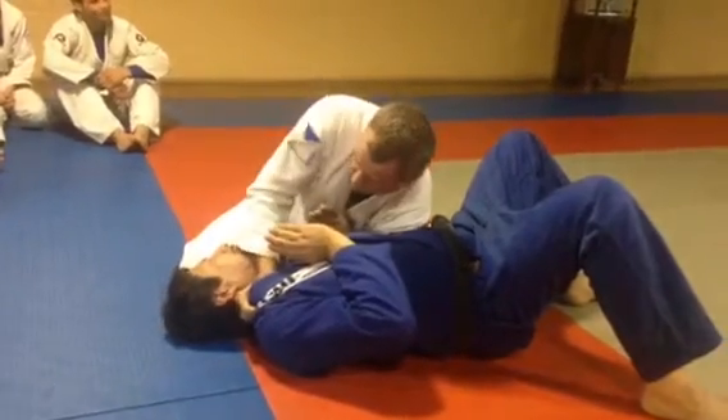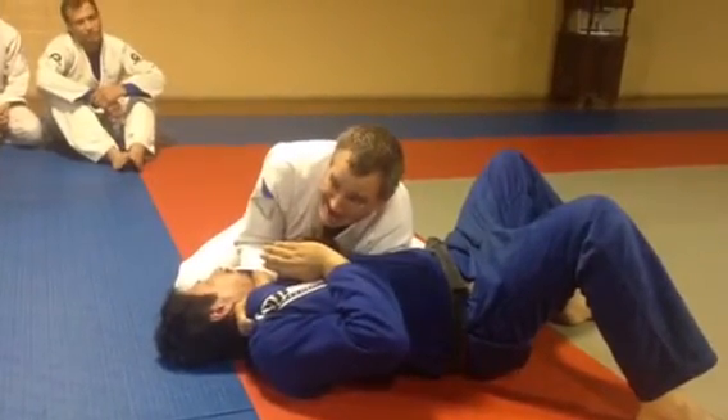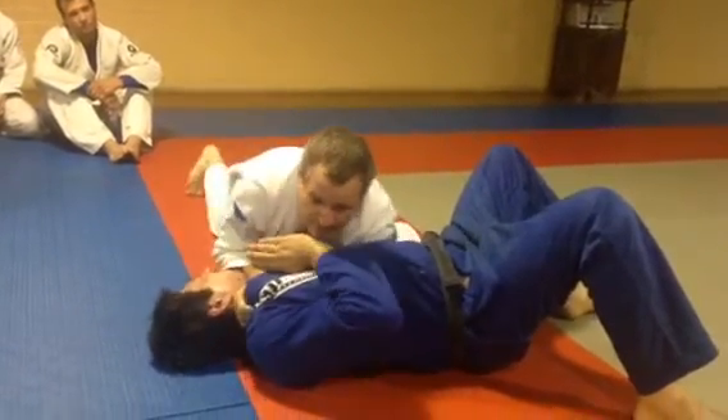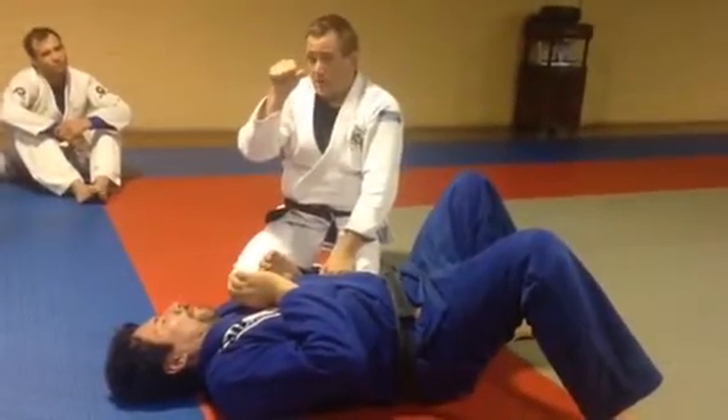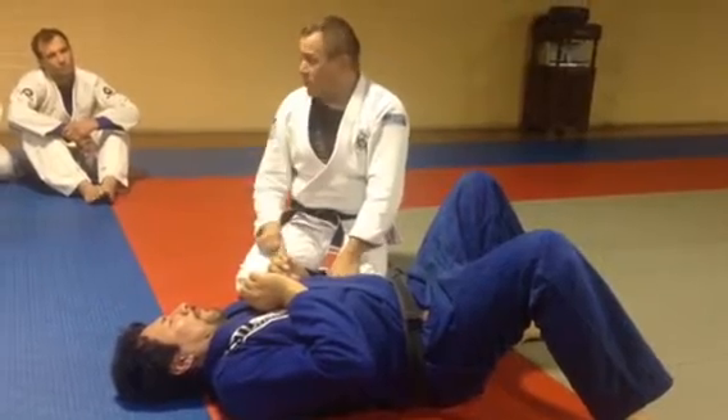So I'm going to bring it all the way down under his jaw. Now my elbow is going to touch the mat. Now if I set everything up correctly, it should be that quick.